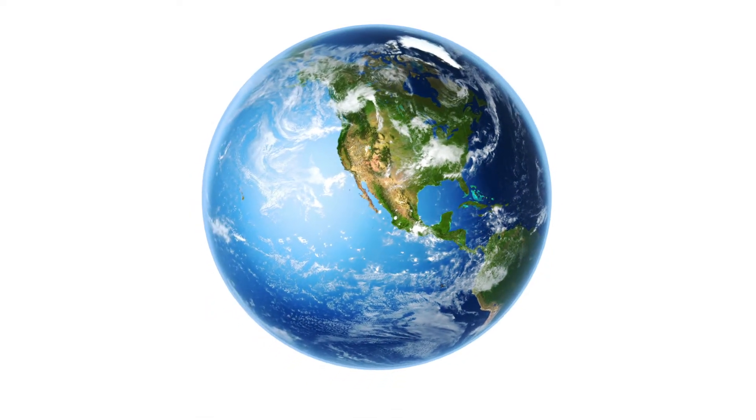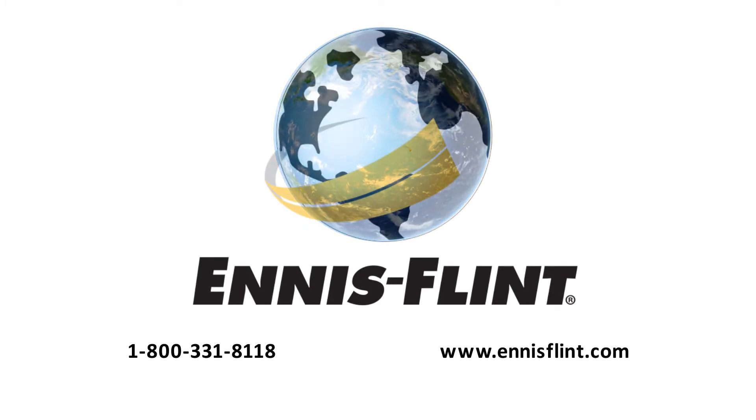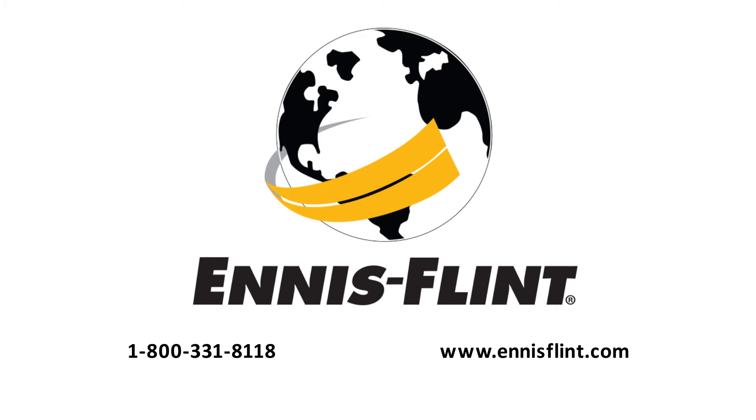For more information about Stimsonite 101 iron castings or one of the many traffic safety products Dennis Flint offers, contact us at 1-800-331-8118 or visit our website.